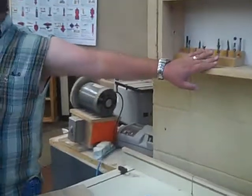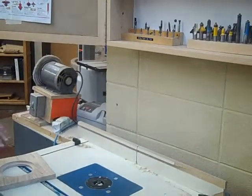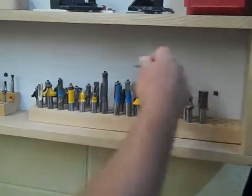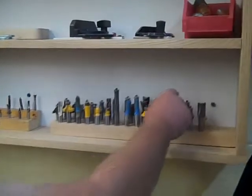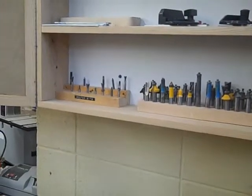All of the router bits that you need are in this cabinet. The one that we're going to be using later is an OG bit — a Roman OG — and it looks something like that. We'll use that for the decorative edge on the outside of the clock.